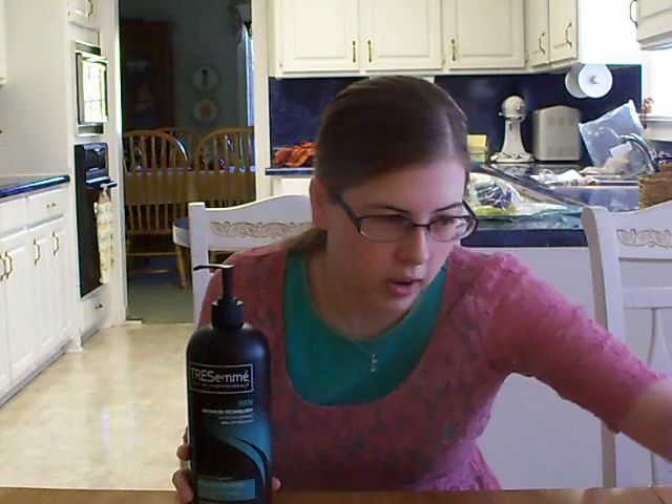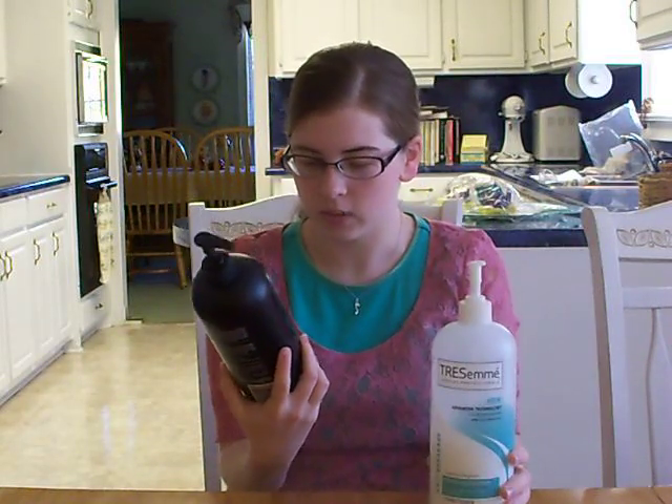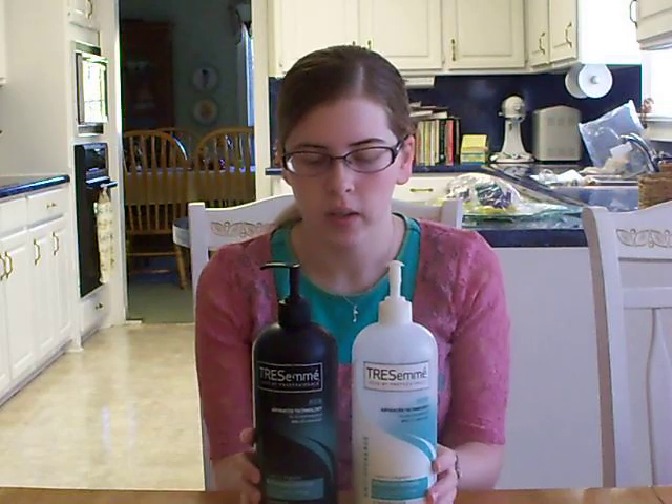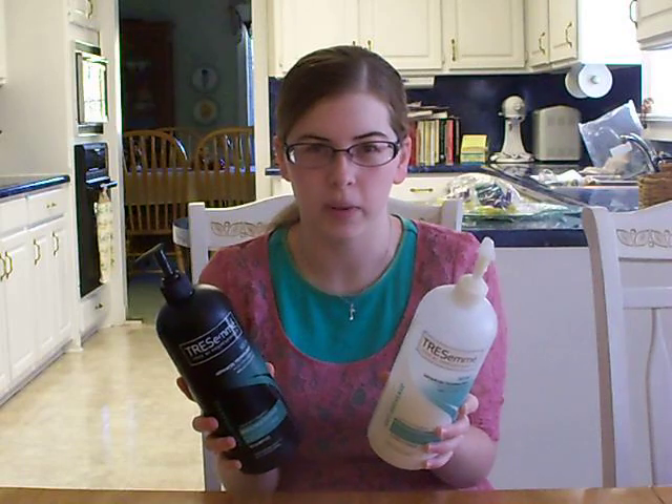What I use to wash my hair on a daily basis — I use this one. It says "Breakage Defense." I've tried a bunch of different kinds throughout the years and I change it up every once in a while. This is what I've been using for a couple of years and it seems to be working pretty good for me. It keeps my hair smelling and looking pretty nice.